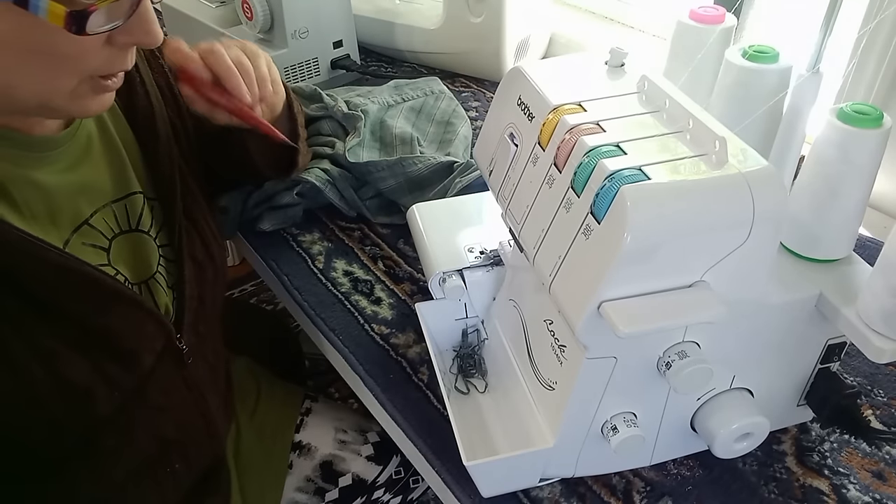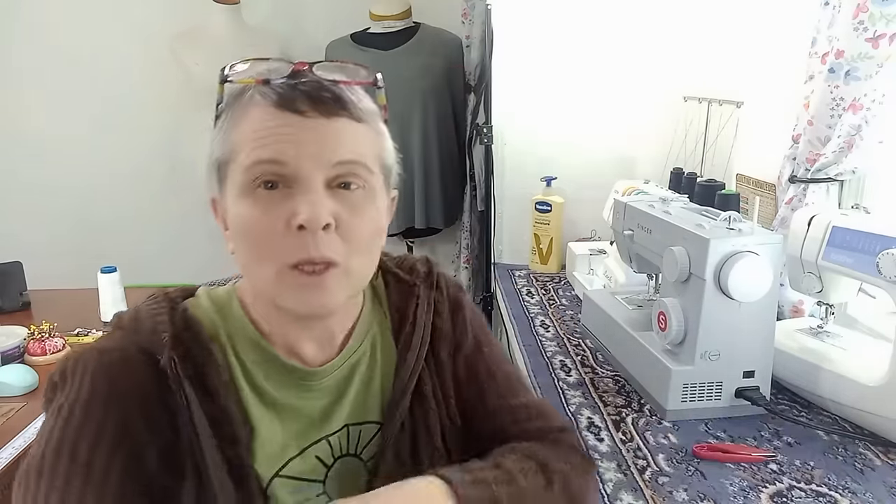They sell a serger-style foot for regular sewing machines that has a cutter, so it would act like a serger — I've never used it but I've been looking into different sewing machine feet. I've been experimenting with the dual-feed walking foot and discovered I can sew knits much better with it, but unfortunately I bought a cheap piece of junk on Amazon that I'm sending back.